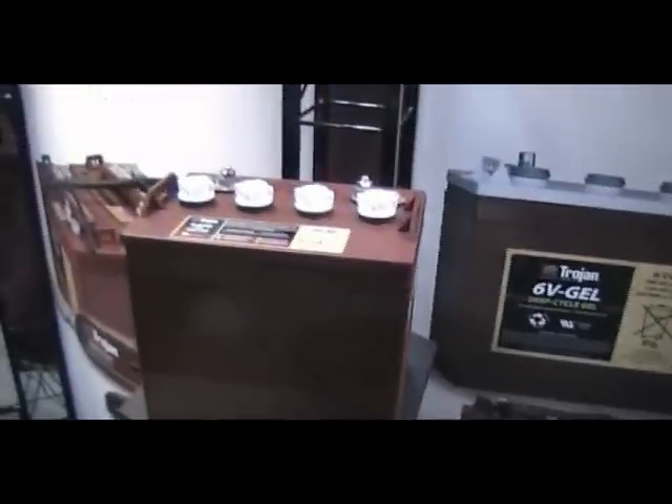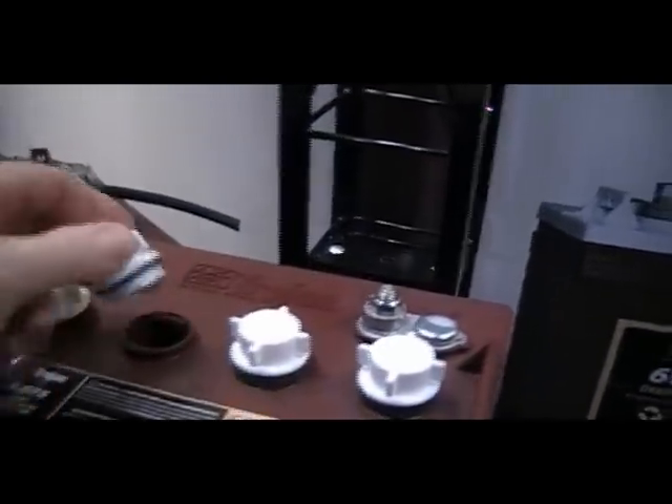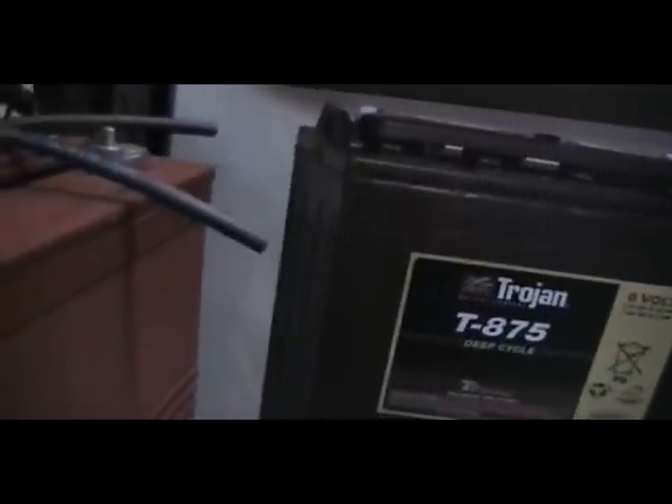Another eight volt battery here with your traditional bayonet caps, as we call them. These are the gang caps, as we call them. And these are the special gang caps that take the watering system we were just looking at. And you have your little cap back over here that we were just looking at on the golf car.